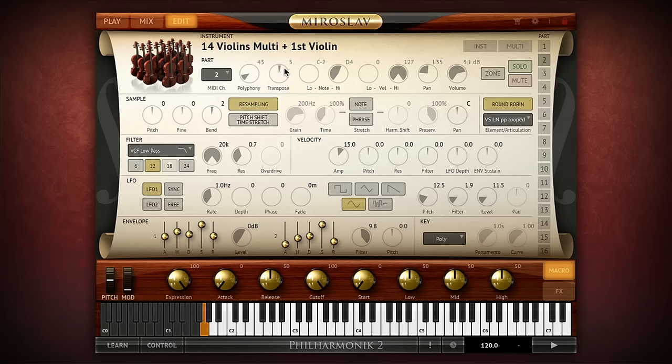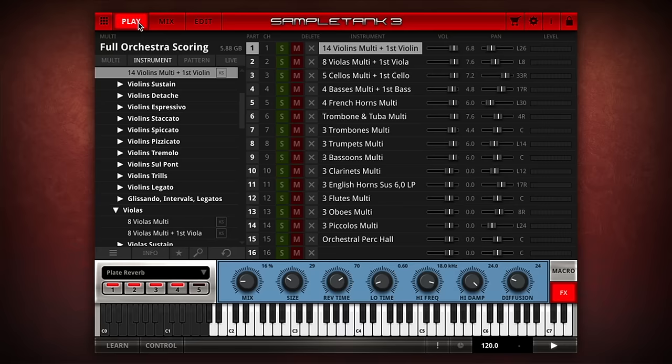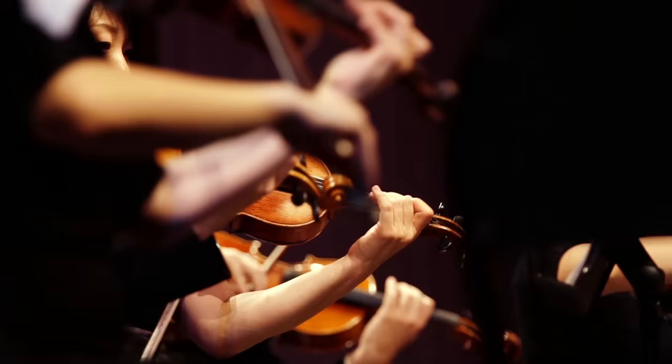Finally, the edit page provides access to a full synthesizer section that lets you customize all of Miroslav Philharmonic II's sounds with multiple sample playback modes and a selection of high quality filters. And since Miroslav Philharmonic II is based on Sample Tank III technology, you can use it standalone, as a plug-in, or as an instrument collection inside Sample Tank III along with the rest of your sounds. Now you have the power to be a master conductor in control of a full symphony orchestra staffed by living, breathing master musicians. Miroslav Philharmonic II — the new orchestra with legendary soul.